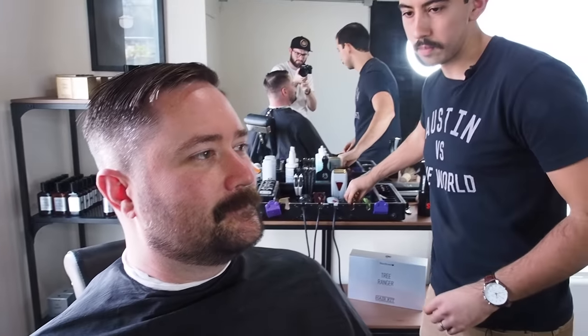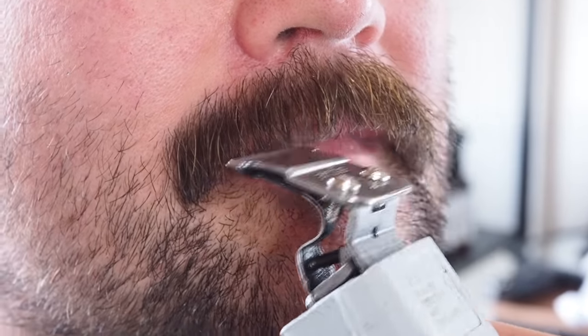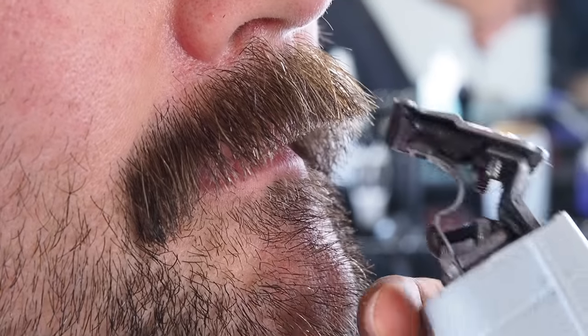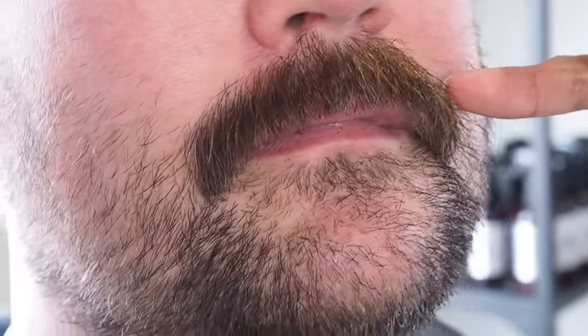All right, stash. I think if anything we should probably just trim up some of the longer ends, make it a little more cohesive, show a little bit of your lip but not too much. What do you say? Sounds good. With this kind of mustache, you want to create almost like a sad face shape on the mustache — you don't want to trim into the length on the sides.